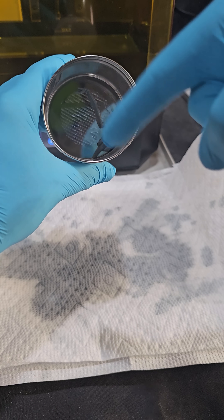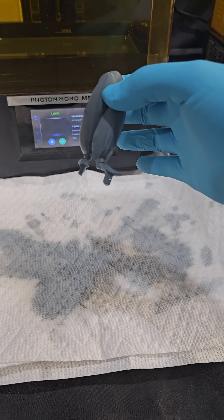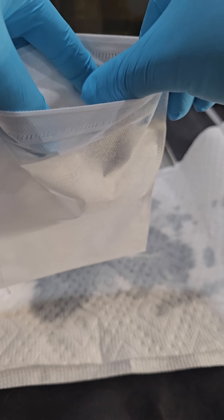Tiny delicate pieces go into the metal tea strainer. To avoid scratching up the good parts during the wash and cure, the metal basket pieces go into extra large tea bags.